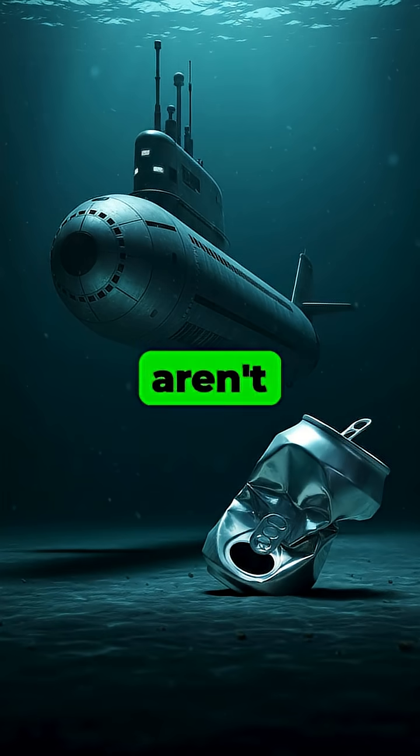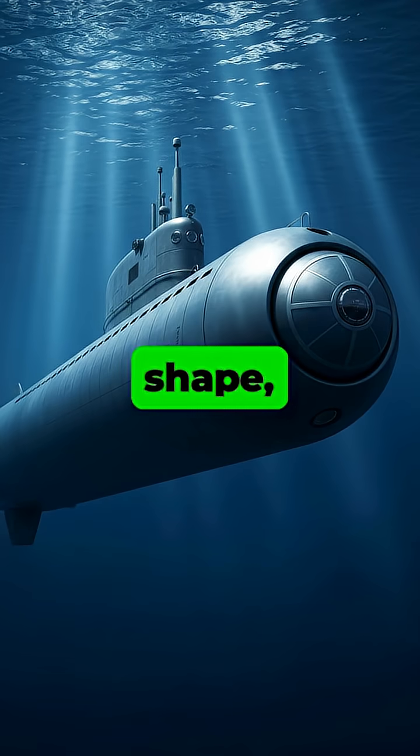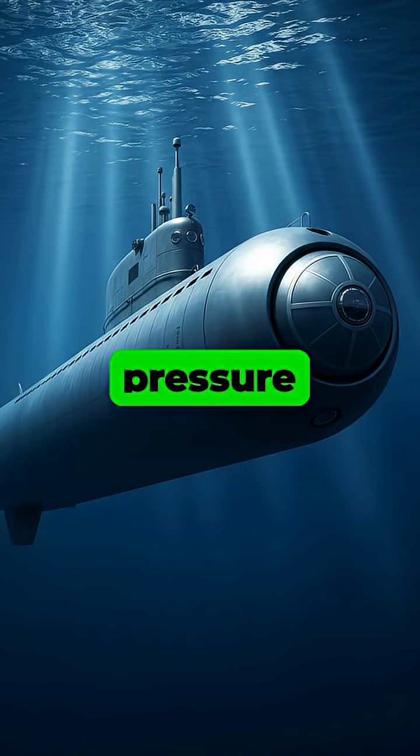Ever wonder how submarines aren't crushed like a soda can in the deep ocean, where pressure can be hundreds of times greater than at the surface? It all starts with their shape, typically a cylinder or sphere, which is the best for distributing the immense external pressure evenly across the entire surface.